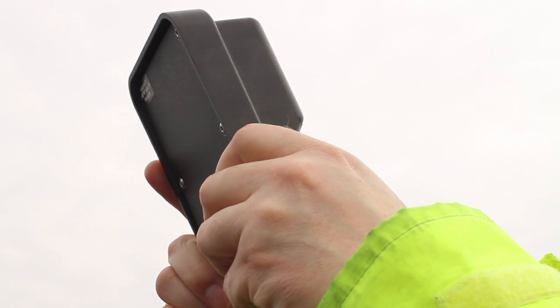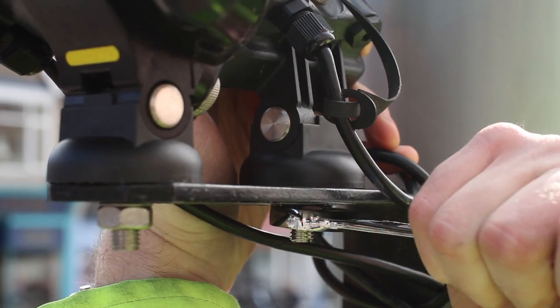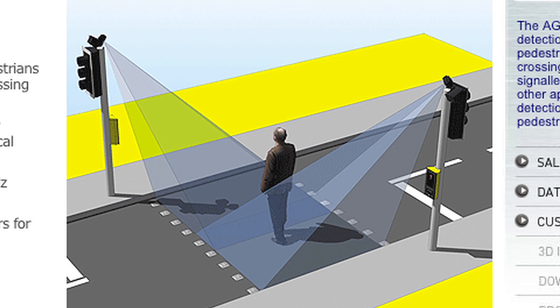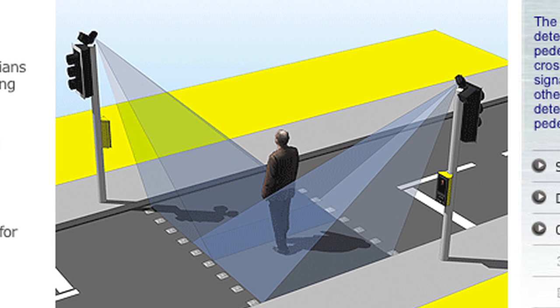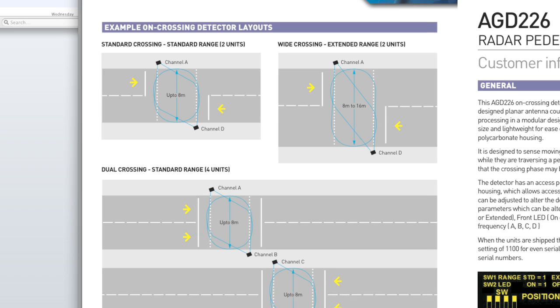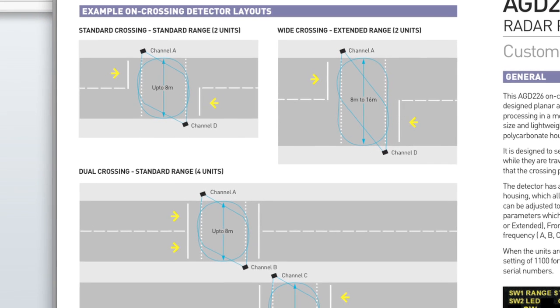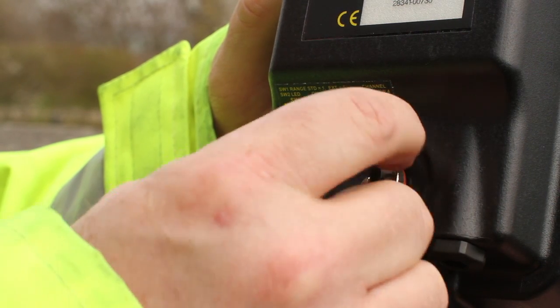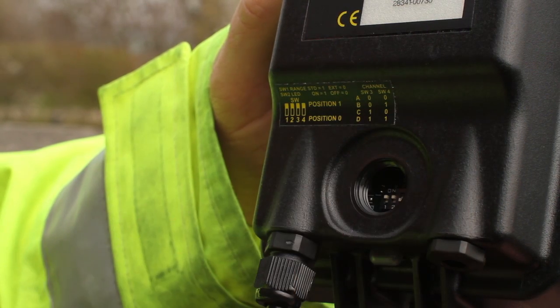Any final adjustments to the mounting angle are completed, the fixing nut securely tightened and the security of all cables checked. It is normal practice to have two opposite facing AGD-226 detectors installed per crossing to ensure optimum coverage. The unit has a number of switch settings, which are accessed via a removable cap on the back of the detector.